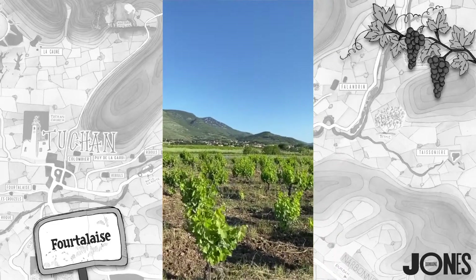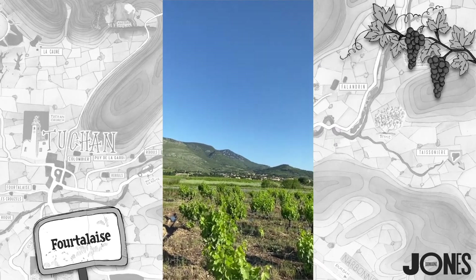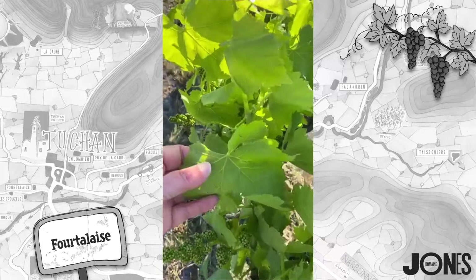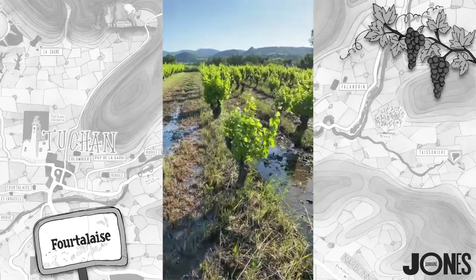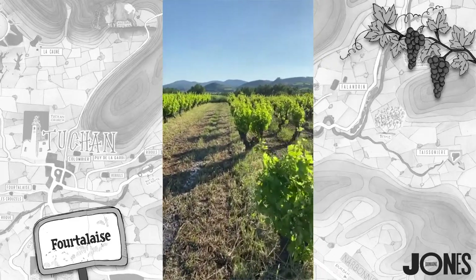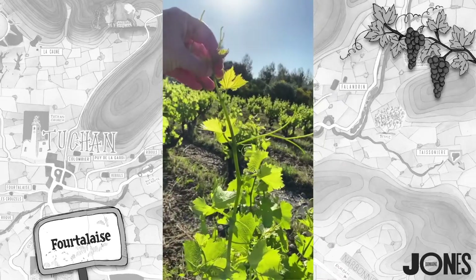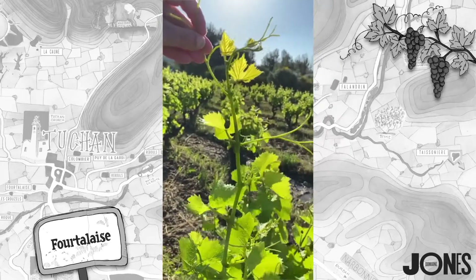In the background you can see the lovely village of Tuchon and just look at that blue sky. The wind's blowing, which is good - it's the north wind, the tramontana. It's great because it's going to dry the leaves; you can see the leaves are just perfectly dry, not damp at all, so that's really good for the health of the vine. The only problem is we've had gusts of 60 kilometers an hour over the weekend, and these top shoots are very fragile.